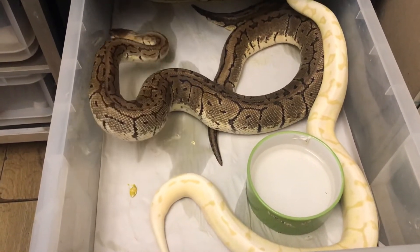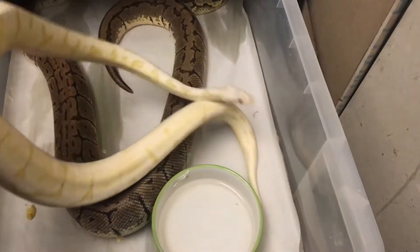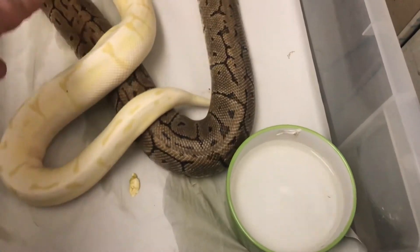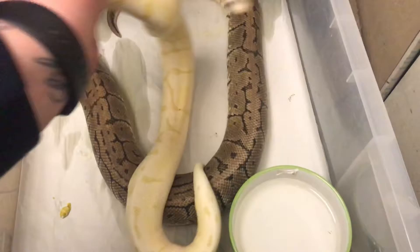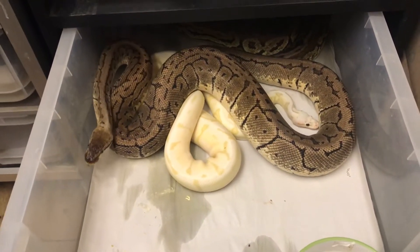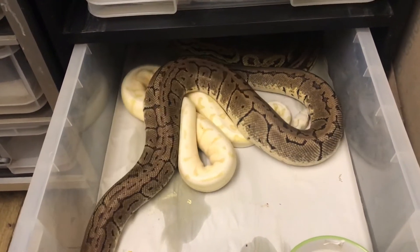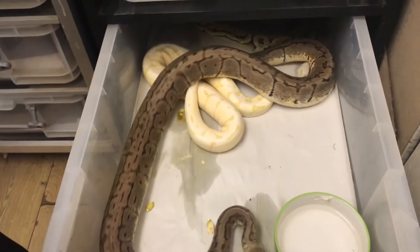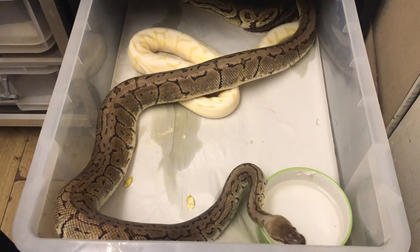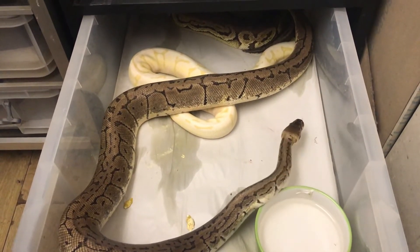Now, before I put the lemon blast male in this tub, you can see the mess from what the female had done from the tail wagging — just trying to scent the tub to say to the male, 'Hey, I'm ready.' I'll probably take this bigger male out — you can see him ridging up and trying to budge the smaller male out of the way.